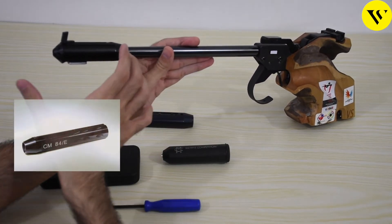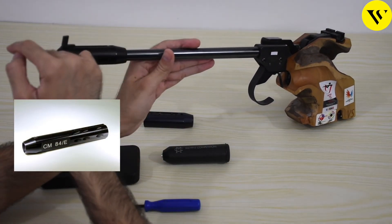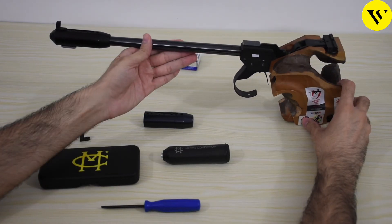You can add a long compensator as shown here. It increases the length from the front side to the back side.